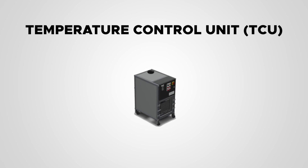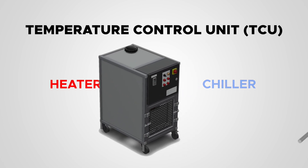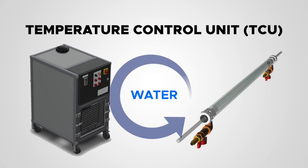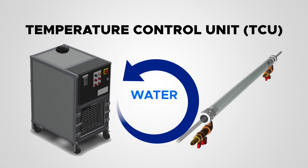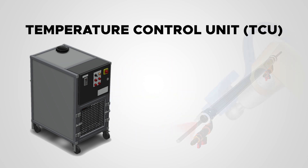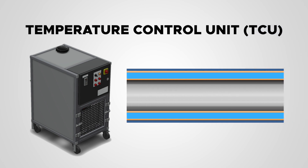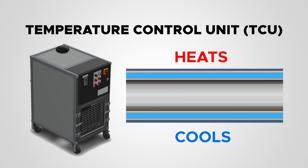Our temperature control unit, or TCU for short, consists of a heater and a chiller. The water from the TCU is sent out to the heat exchanger and returns to the TCU in a constantly recirculating loop. We install a sensor to measure the temperature of the material as close to the point of dispense as possible.